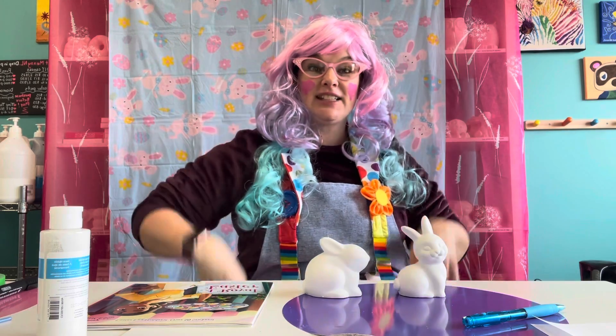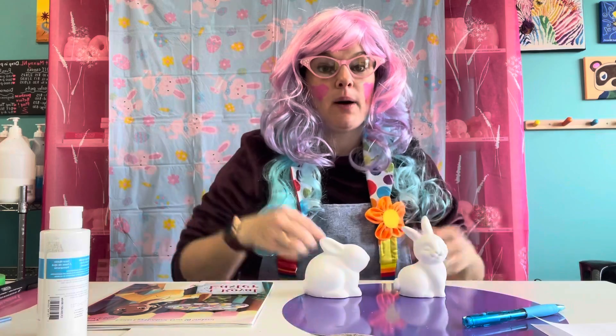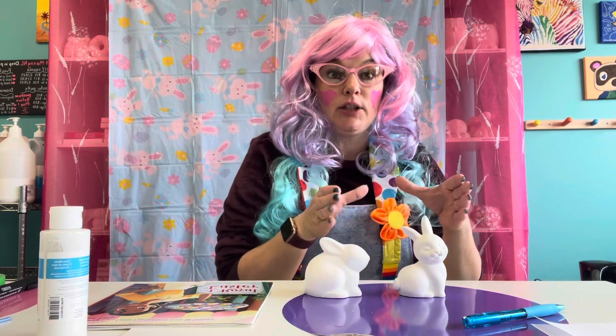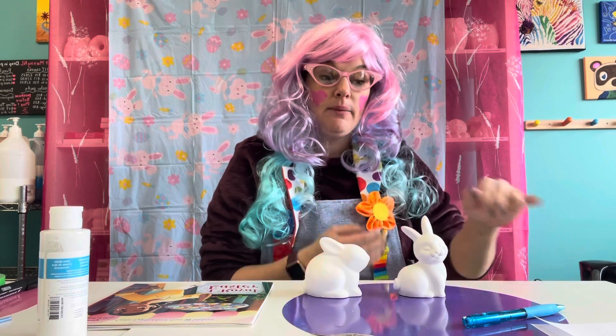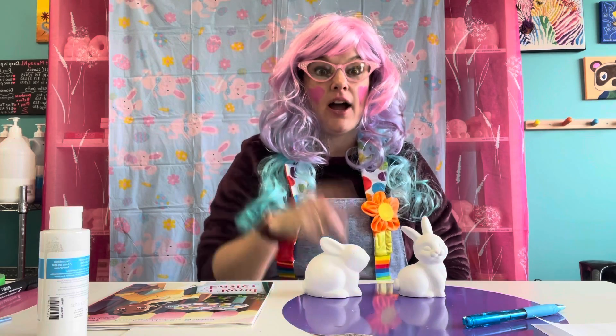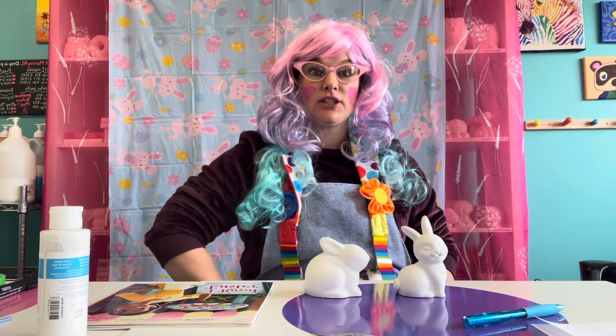Spread out all of your materials — all your little pots of paint. Take the lids off and open them up around your surface area. If you want, you can get a little plate or a little strip of tinfoil, because sometimes you can mix colors together to make new colors. Did you know that, boys and girls? I'm going to show you that — give me two shakes of a lamb's tail and I'll be right back to show you how to mix colors together to make new colors.